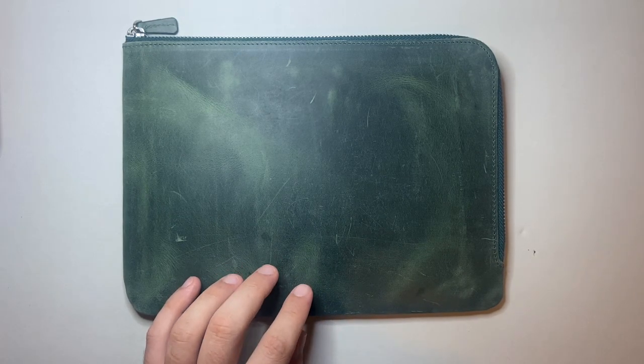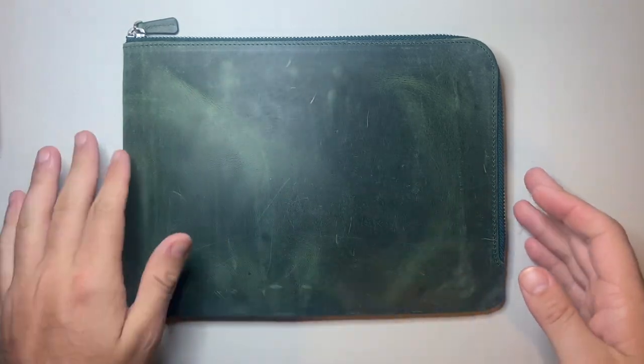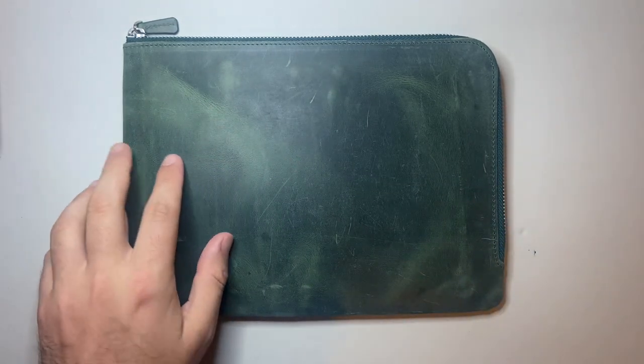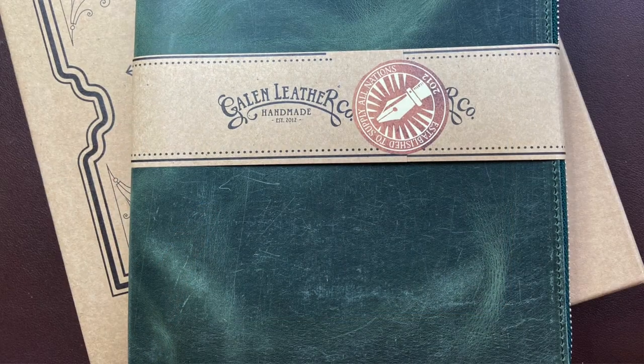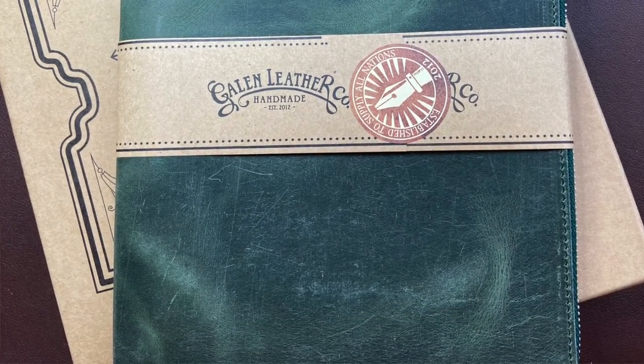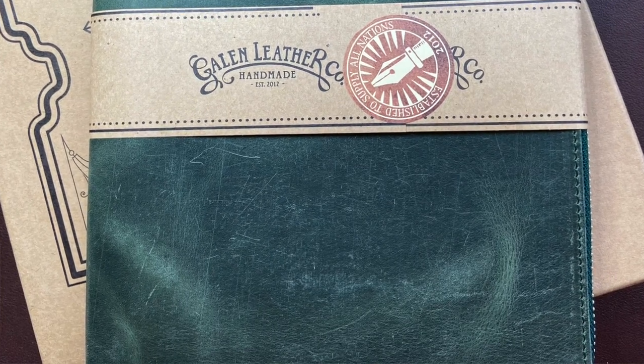The case is 100% handmade in Turkey and made from full grain, 100% vegetable tanned cow leather. This green is beautiful — reading from the website, it says: "distressed dark green color showing undertones of light green, sacramento and emerald; ages and softens quicker compared to regular leather."